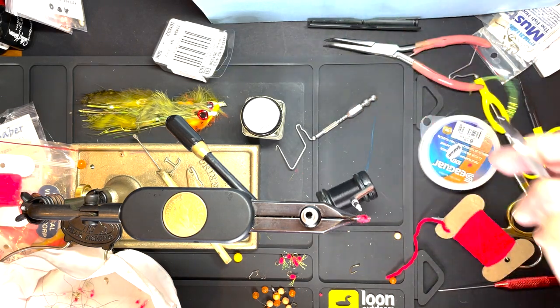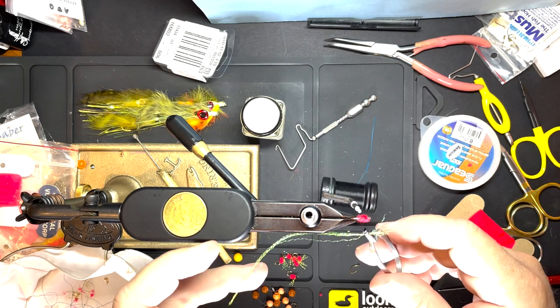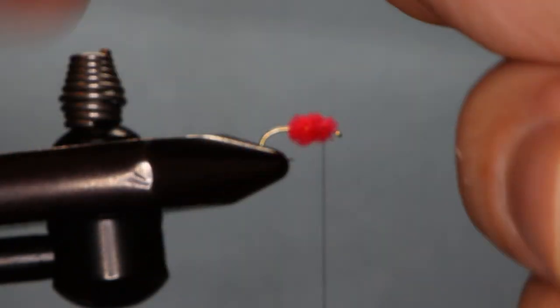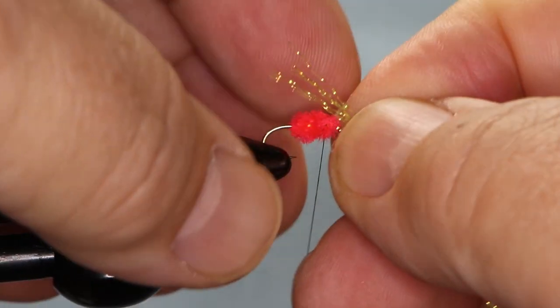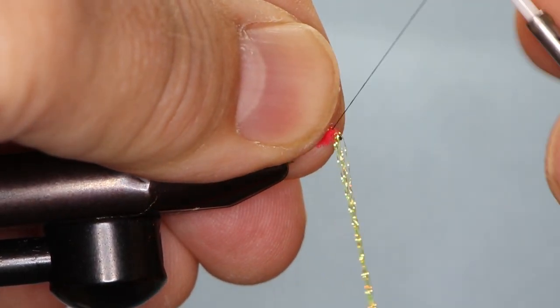We're going to use a little wing. I take about six pieces of crystal flash, clip them together with a haemostat so they don't go anywhere. We're going to just make a little wing — gives the fly a little bit of flash.